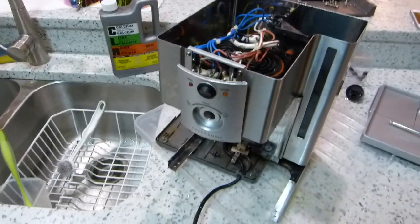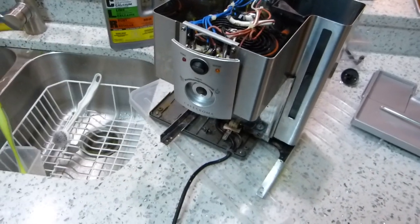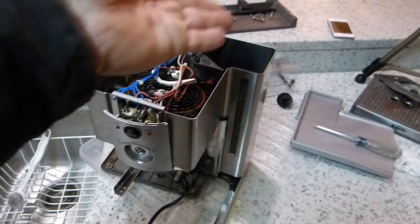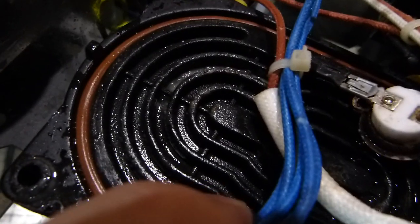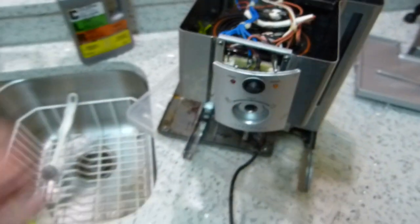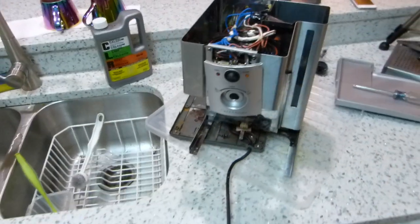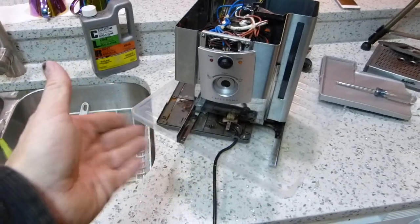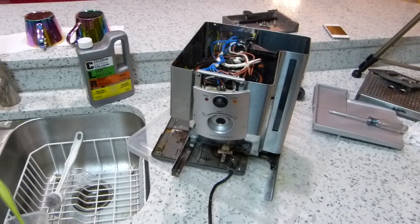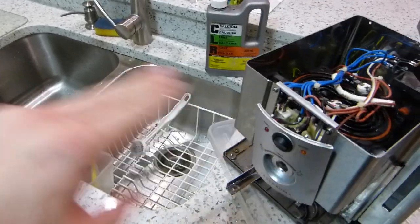That's basically it — fairly straightforward, and you can do this yourself if you really don't want to buy a completely new machine for no reason. Just a handful of screws, and it takes a little bit of time for the CLR to work through — maybe half a day — and then you'll have hot water running through it exactly as designed, in almost perfect condition. A couple of screws are rusty and have some deposits on the heads, but other than that it's straightforward. Alright, I'm going to put it back together.